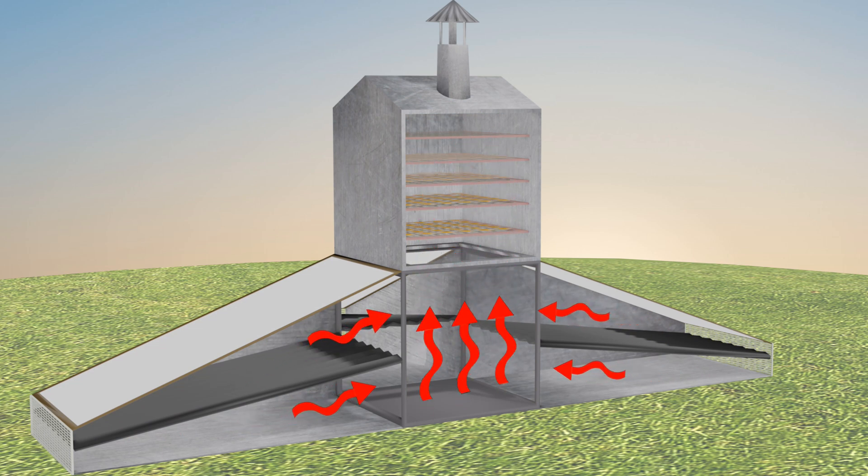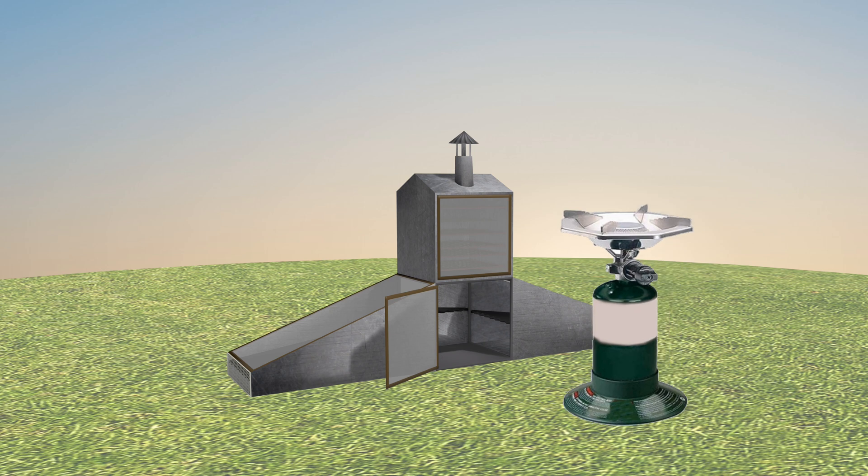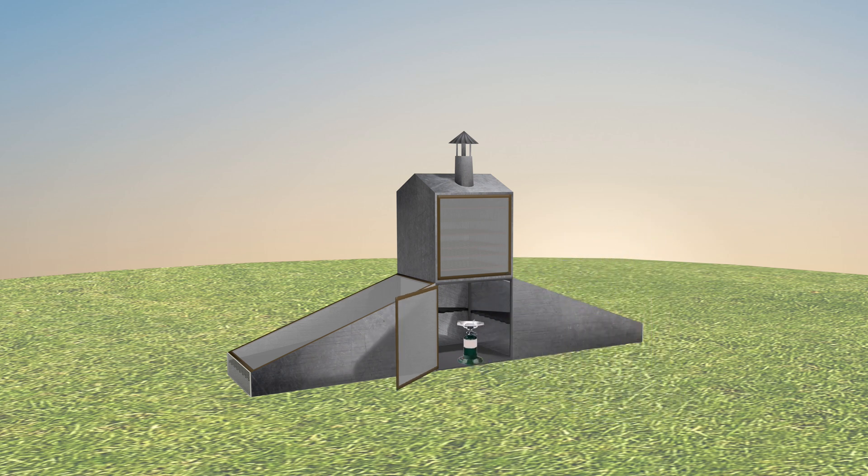This is the lower cabinet. There's a door to this lower cabinet, and if we have a cloudy day or a rainy day, we open the door and we put in a propane stove. Hot air flows up through this upper cabinet.